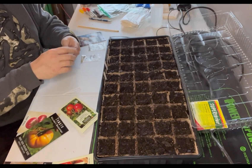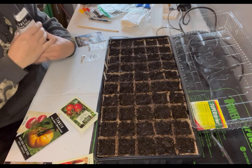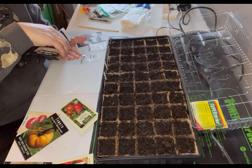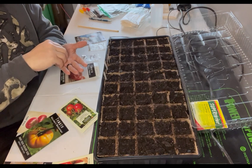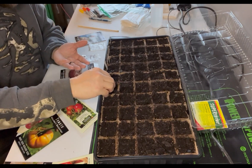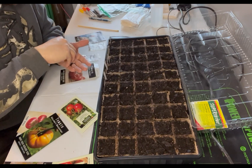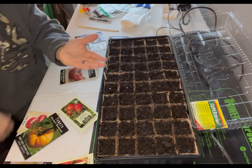Cherokee purple — first time I had this tomato was probably four or five years ago. In my opinion, this is the best tomato on planet earth. I just love everything about them. These are some pretty small-looking seeds.